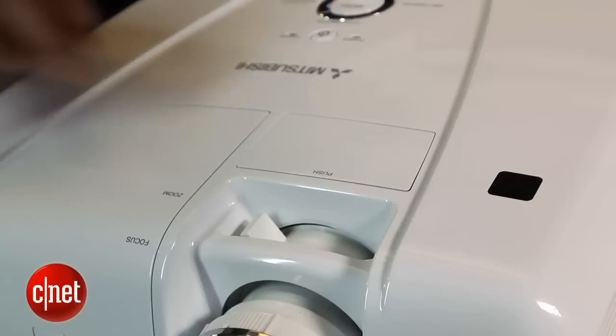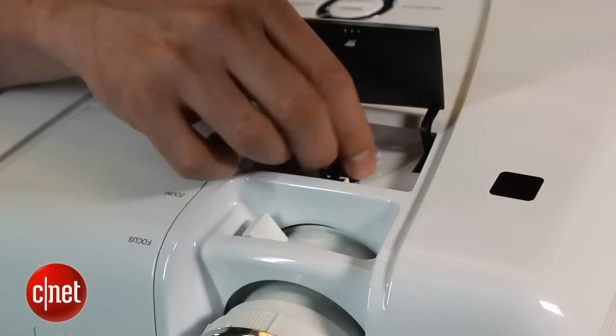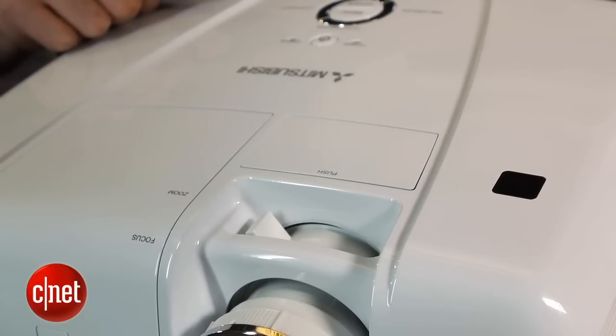Setup features are minimal on this projector. The highlight is a lens shift. You can flip up the little lid here and find a dial that adjusts the lens up and down without messing with the geometry. That is a nice extra in a projector at this level, although there are a couple of others that share it.